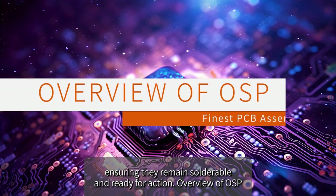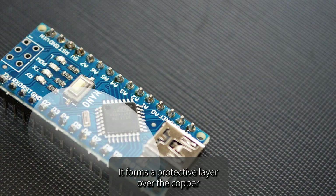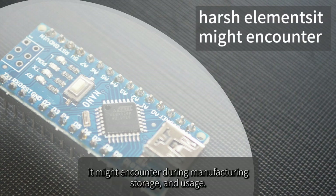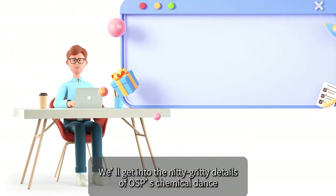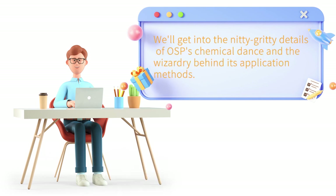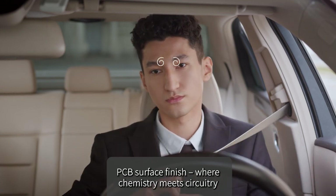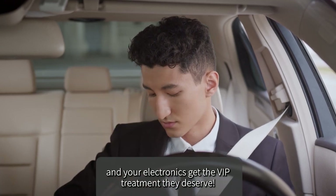Think of OSP as the guardian angel of your circuit board. It forms a protective layer over the copper, shielding it from the harsh elements encountered during manufacturing, storage, and usage. We'll get into the nitty-gritty details of OSP's chemical composition and the wizardry behind its application methods, so buckle up for a journey where chemistry meets circuitry.